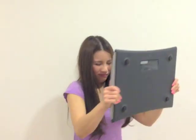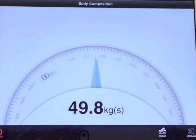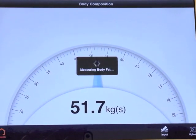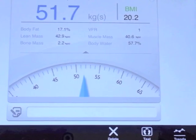Wait a minute. No. No. Okay, something's wrong with this stupid machine. Let's try again. And... what? No way. I can't be that heavy. Crap. Not happy. Not happy. No way.